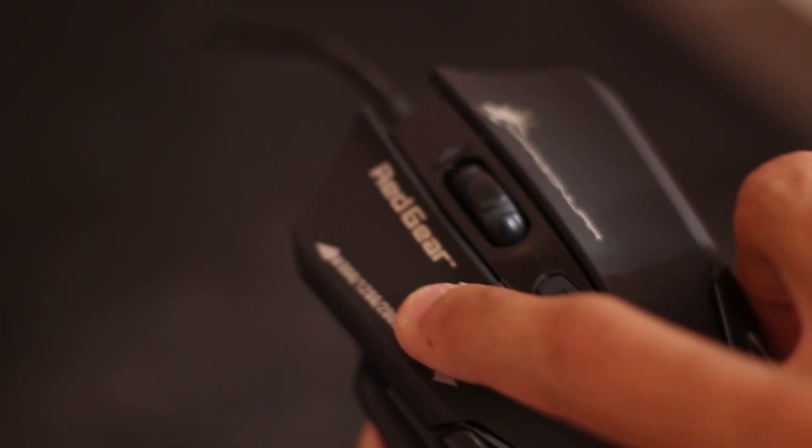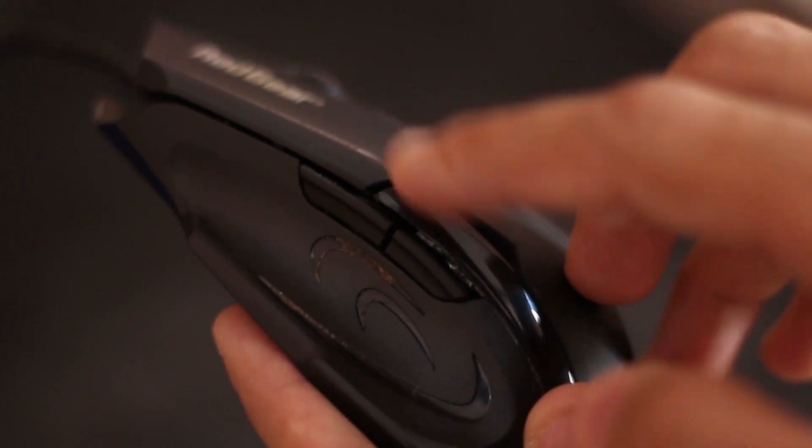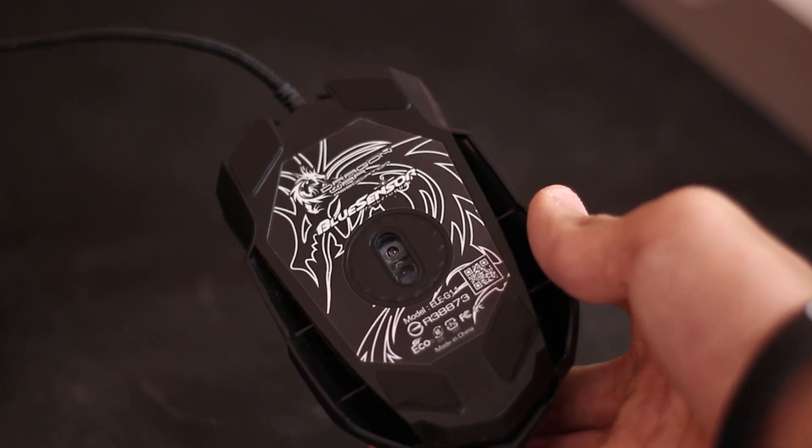On the box it says the mouse has six programmable buttons, but that's not really true. It includes both the right and left clicks, the DPI switch which cannot be used for anything else, and the scroll wheel that acts as one. The two extra buttons that actually can be programmed are on the left side of the mouse — you can use them for back and forward in the browser and across the UI, and you can program them for certain things in games if the game supports it.